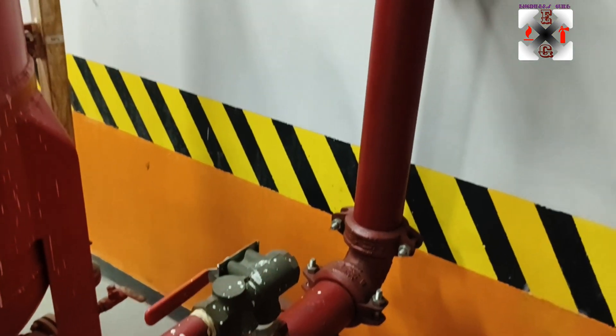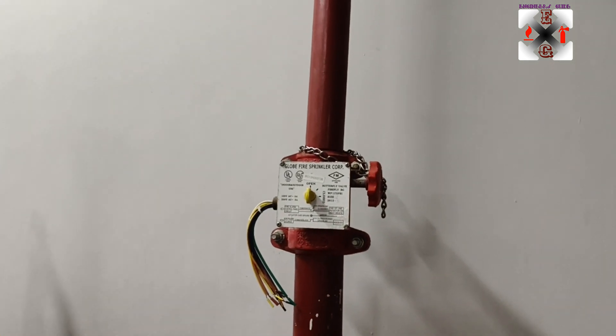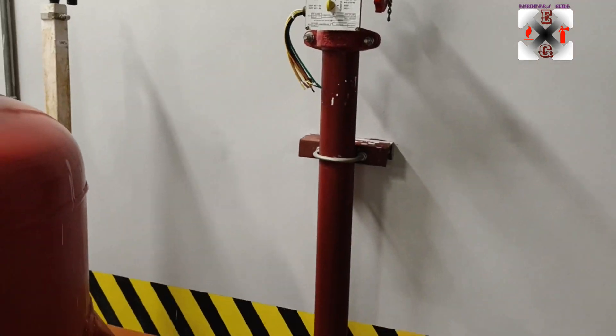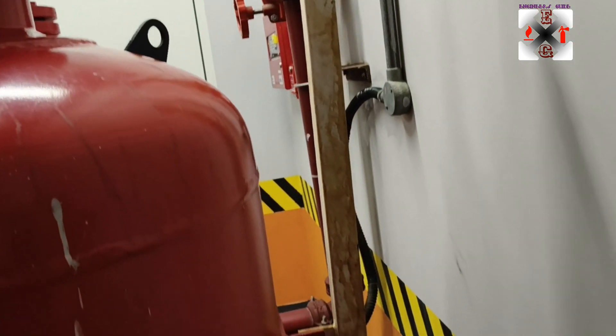This test line is normally closed, but during testing you have to open it. This other valve here is normally open, but during testing you have to close it, so that you don't wet or put water into the system.